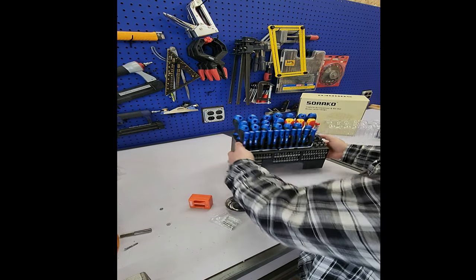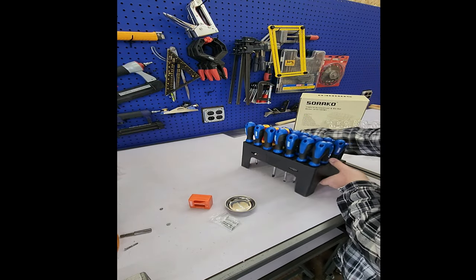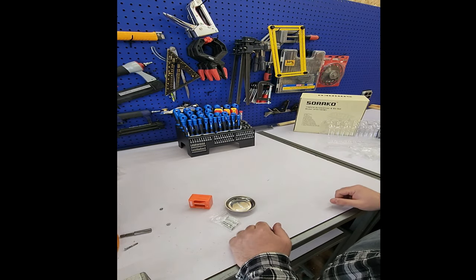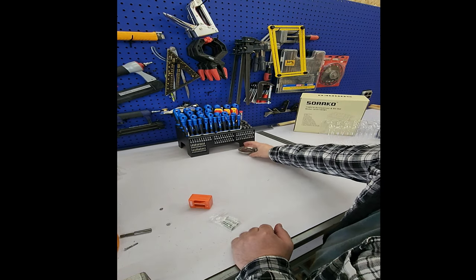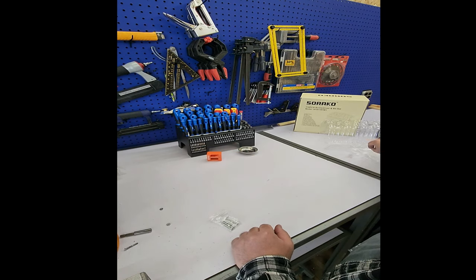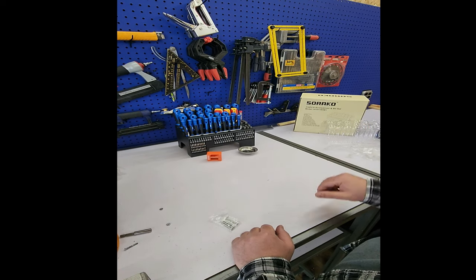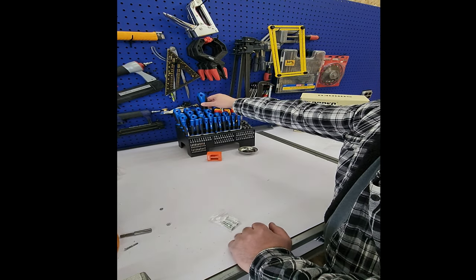There's a hole you can use if you want to mount it to the wall — I'll probably put it somewhere for easy access. For 40 bucks, this is not a bad purchase. Don't expect to break any rusty screws with this thing — I assume it's not going to handle that kind of pressure on the tips.